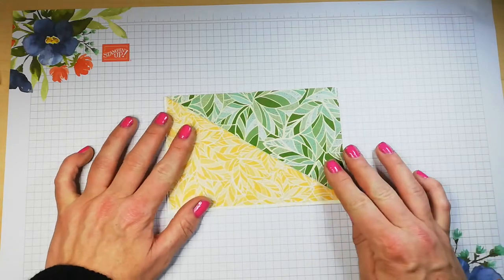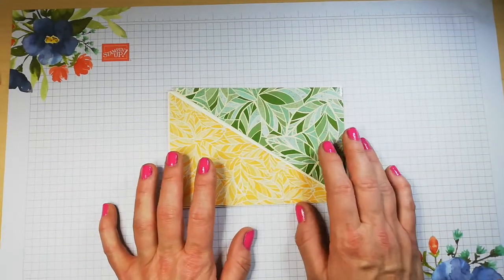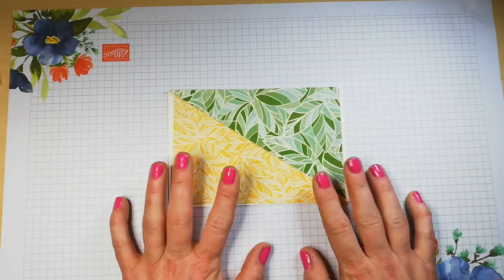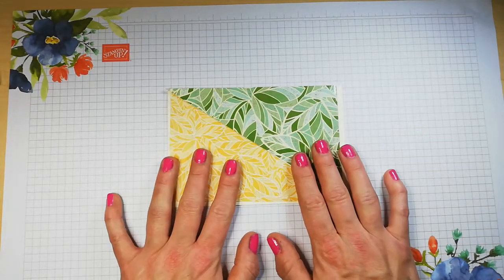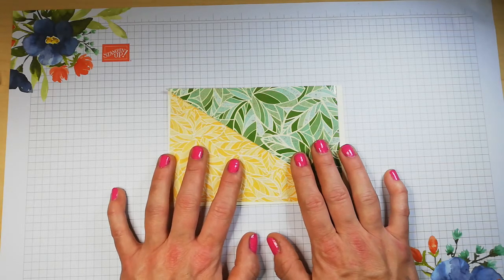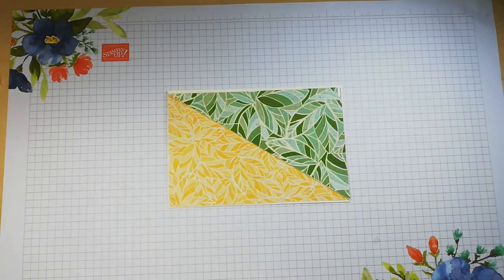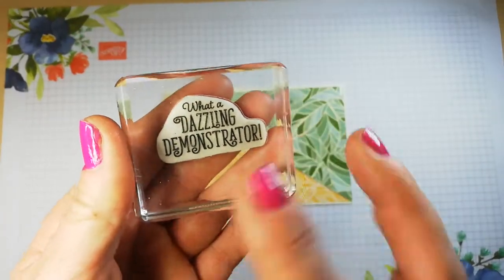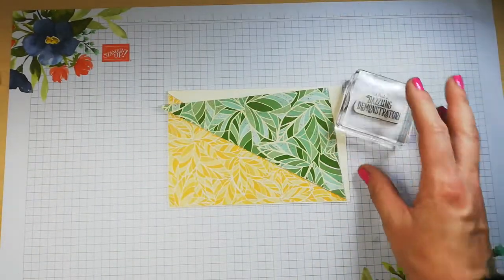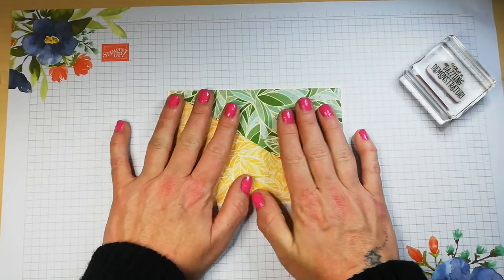I'm using the lovely Mosaic Mood DSP, making a card with two contrasting pieces. I'd also like to emboss a sentiment on the front. My other card using the same DSP I can't show yet — it's not due up until Tuesday or Wednesday as part of a global video hop collaboration. This card is for a team member, Smithy — what a dazzling demonstrator. I have a few more to make for the rest of my team, but those will be a different theme.